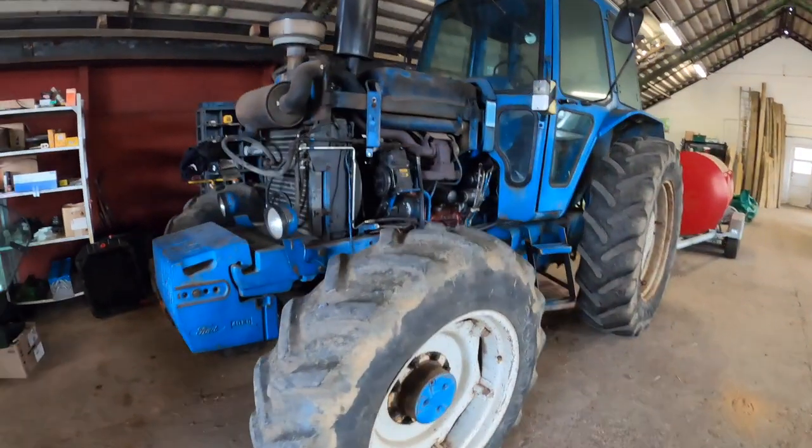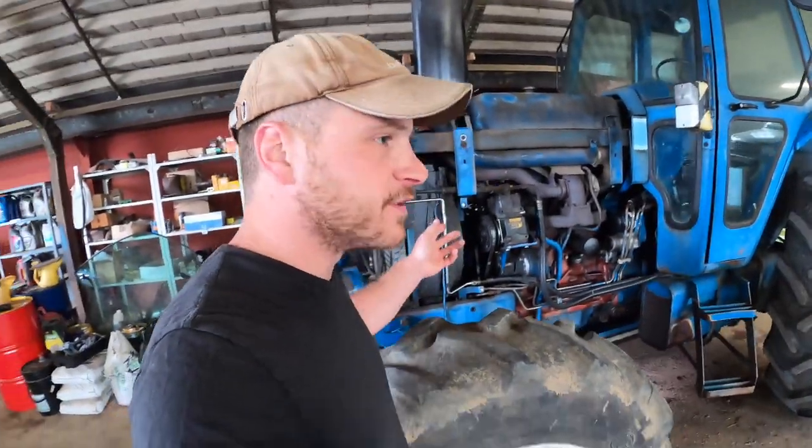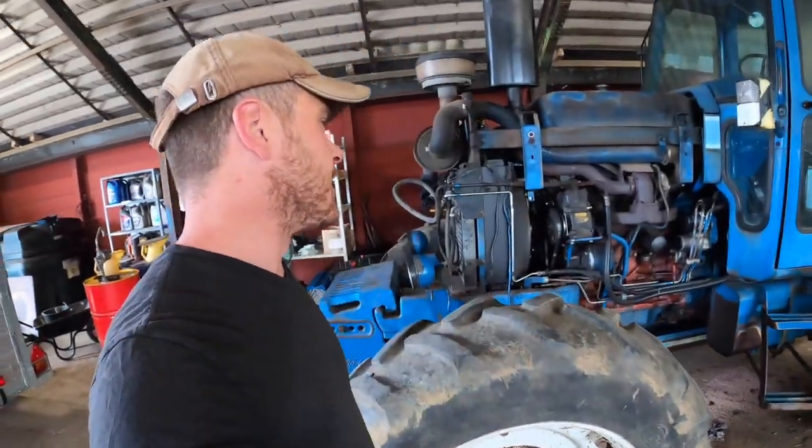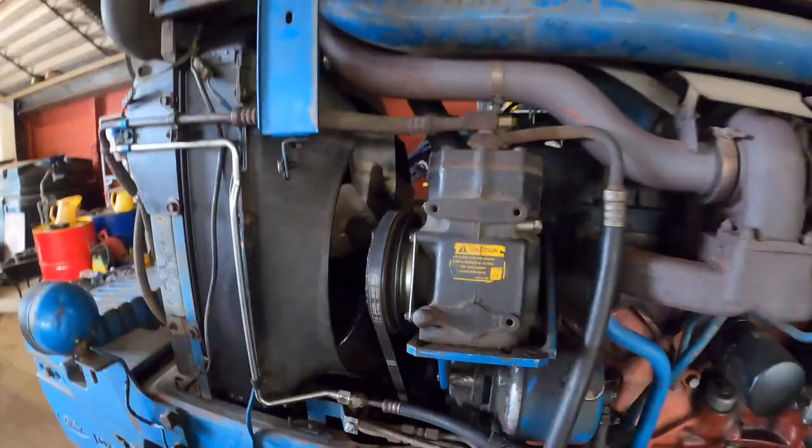So the 7710 is still in the workshop after having a few bits done. It's had a new radiator, new hoses, different bits and pieces, which I think I've explained in a previous video. The only thing left to do now is the aircon compressor here needs realigning.